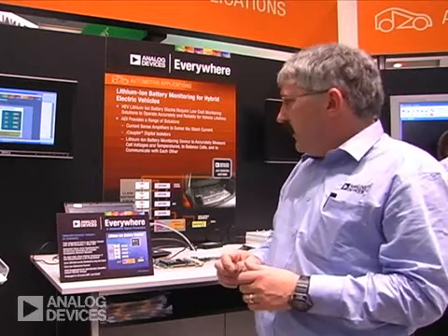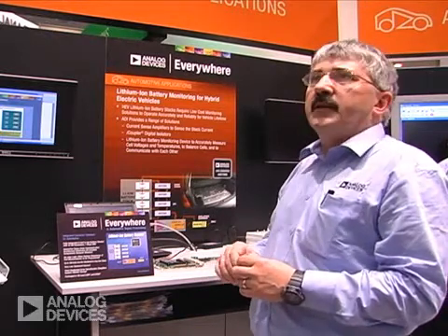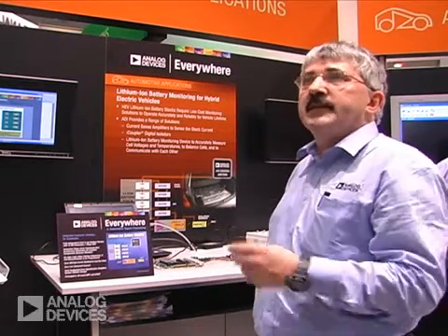Basically, the 7280 is part of a two-chipset solution. The other part is the 8280, which uses a backup. The 7280 does the principal monitoring and it's a multi-channel data acquisition system with two distinct differences. Number one, it has cell balancing, which is used to drive external FETs so that all the cells can have the same voltage.